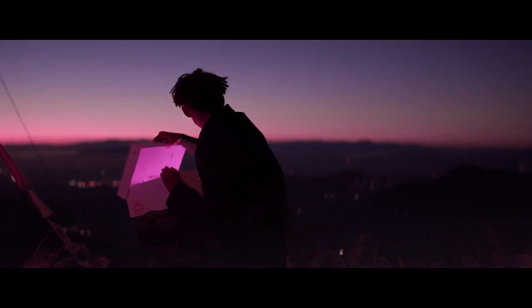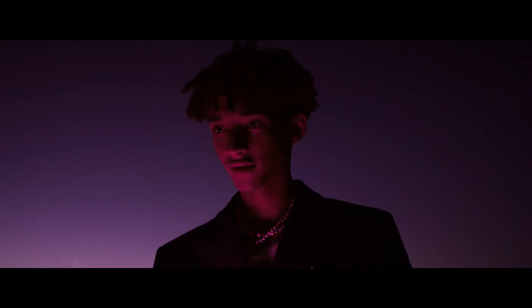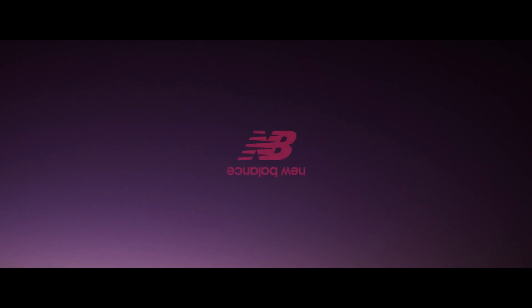This pack came with two colorways: a white with Mirage Violet and a black with Mirage Violet. I let my Instagram followers decide which one I got, so if you want to decide next time be sure to follow me.